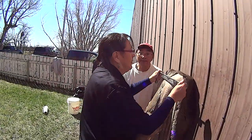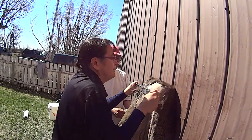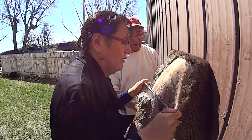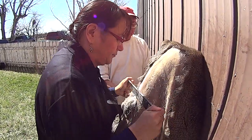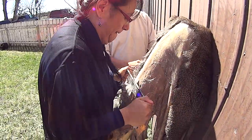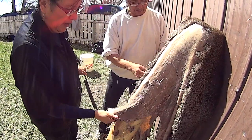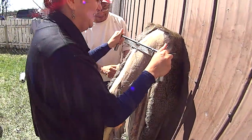Day 2. On to the hare. Piece of cake. No problem. A lot of work.